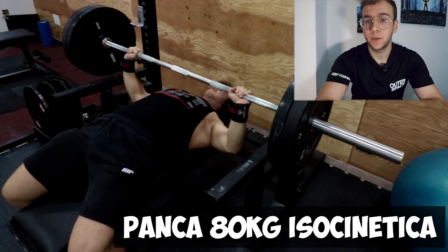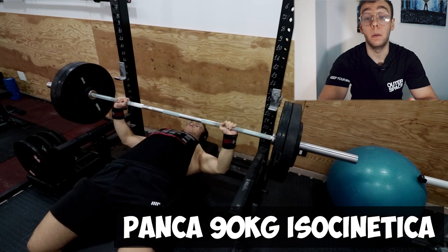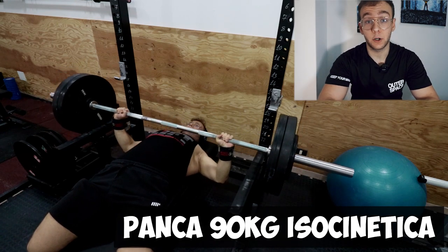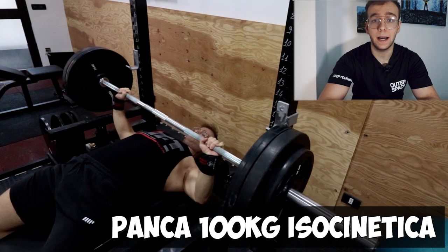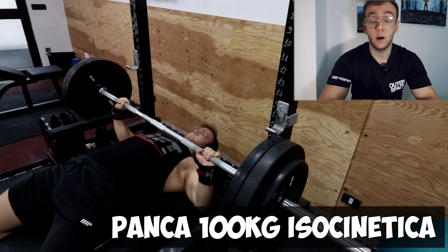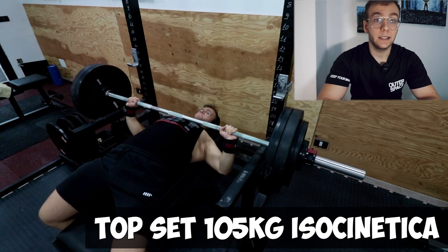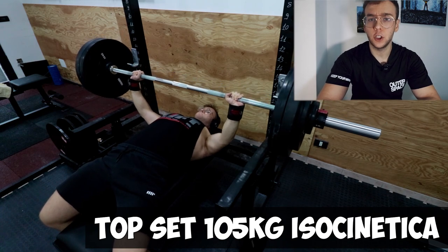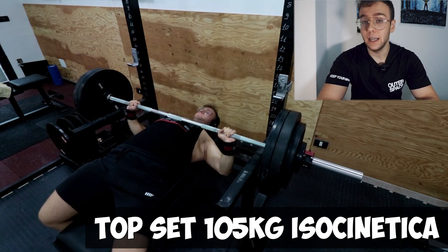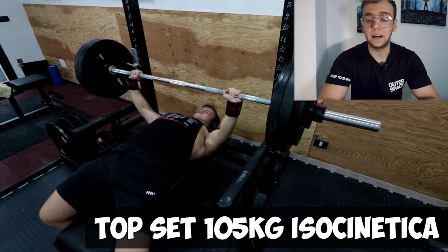Parliamo della panca piana, che stiamo svolgendo durante l'allenamento come secondo esercizio. Manteniamo la stessa programmazione del programma di PL, quindi la panca rimane invariata. Avevamo una panca isocinetica, un MAV3, cercando un top set di 105 kg con 3 secondi di discesa e 3 secondi di salita.